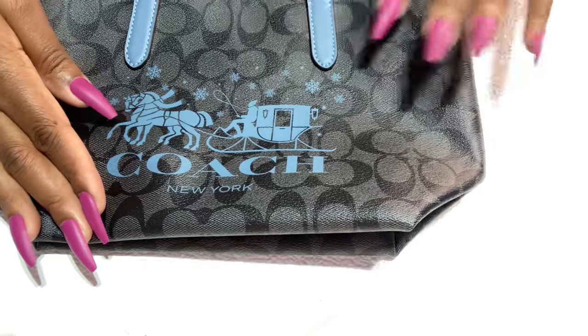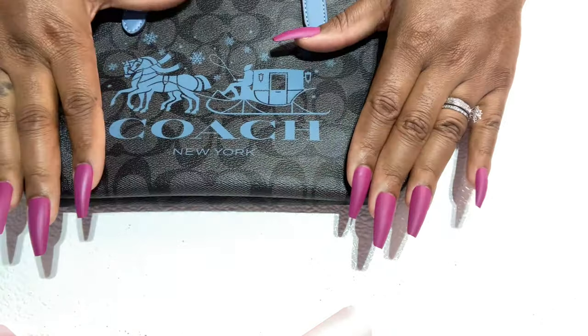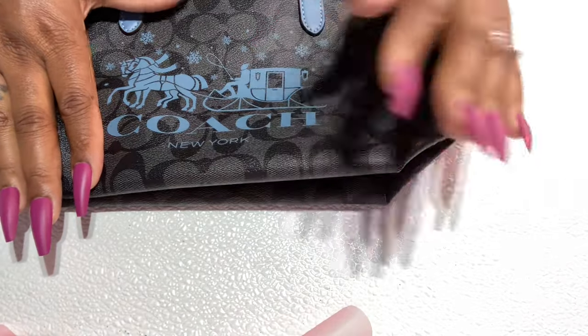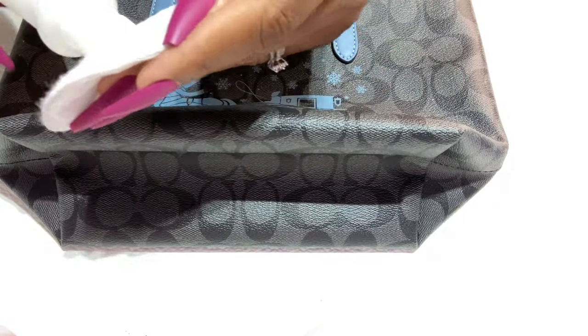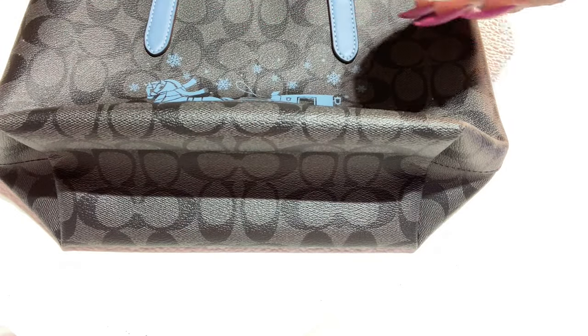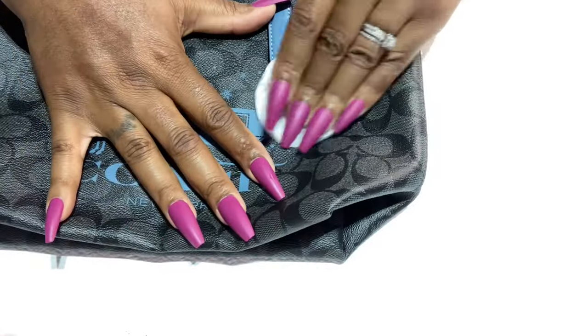So let me show you how I'm going to get this off. Should I wear some gloves? I don't know — I got these long nails on. Let me get myself situated here a little bit better. So I have my pad here. I'm going to put some of the nail polish remover on and I'm just going to work on this side.